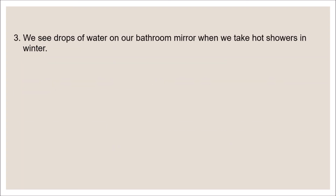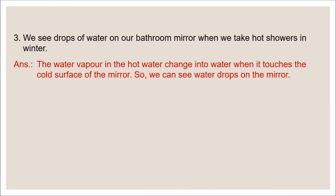Number three: we see drops of water on our bathroom mirror when we take hot showers in winter. Answer: the water vapor in the hot water changes into water when it touches the cold surface of the mirror, so we can see water drops on the mirror.